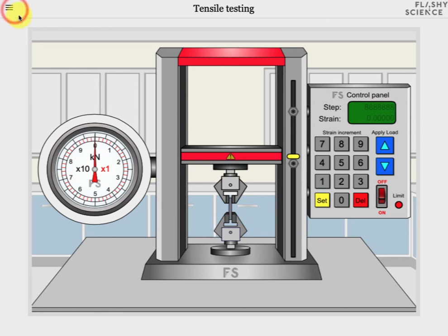So you can explore all sorts of tensile properties of materials with this FlashyScience experiment. We very much hope you enjoy using it.